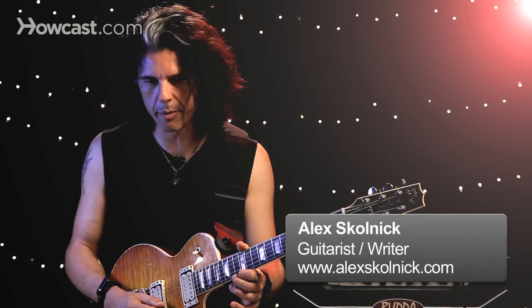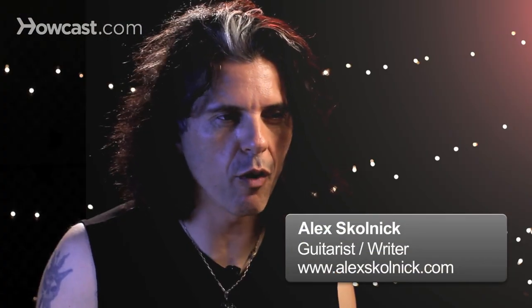Let's talk about speed picking. There are a lot of different ways to speed pick. I started speed picking by listening to music from different cultures — for example, Italian mandolin, flamenco guitar, Greek bouzouki, and many others. I often find that that's the best source of speed picking.